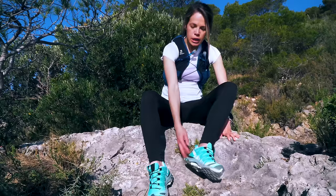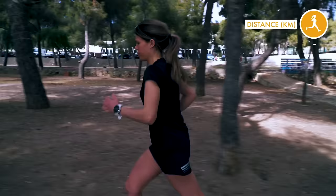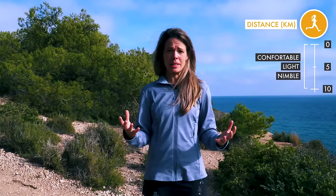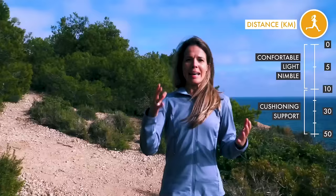Now let's talk distance — this makes a big impact on the shoes you're going to buy. If you're just doing a short distance, maybe around 10 kilometers, you're going to want a shoe that is comfortable, light, and nimble. However, as soon as you start getting towards medium distances, you want something with a bit more cushioning and a little bit more support, since you're going a bit longer.